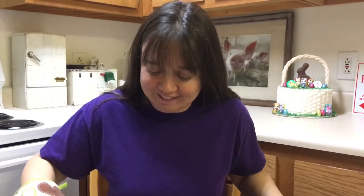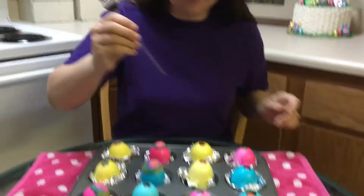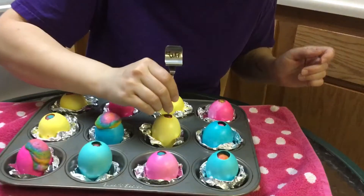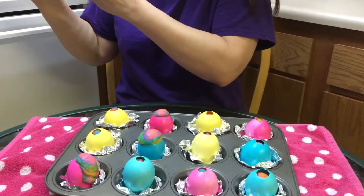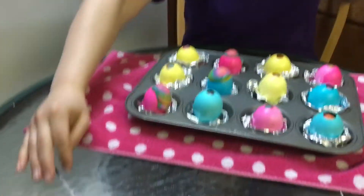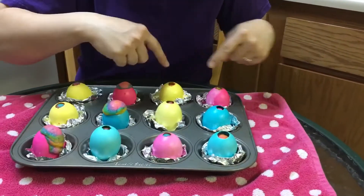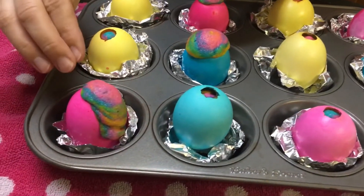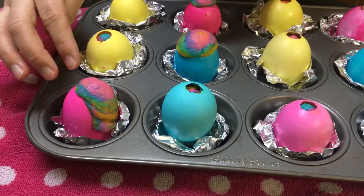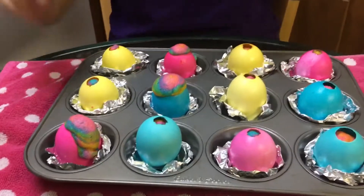These are out of the oven and they're looking good. I can test them by using my little tool to just poke it inside — when it comes out clean, they're done; if it's all gross, they need to go back in. Most of these I filled half way, so the batter didn't come out when it cooked — it just rose up really nice. A couple I filled a little more so you could see what that looks like. If the batter comes out, that's okay, that's not a big deal. Let me show you how to get these out of here.